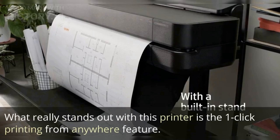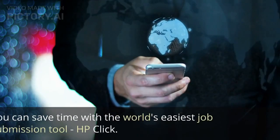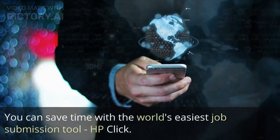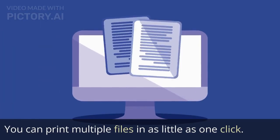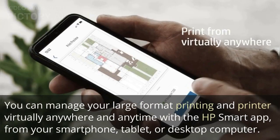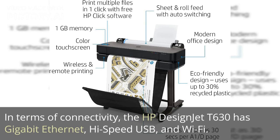What really stands out with this printer is the one-click printing from anywhere feature. You can save time with the world's easiest job submission tool, HP Click. You can print multiple files in as little as one click. You can manage your large format printing and printer virtually anywhere and anytime with the HP Smart App, from your smartphone, tablet, or desktop computer. In terms of connectivity, the HP Design Jet T630 has Gigabit Ethernet, high-speed USB, and Wi-Fi.